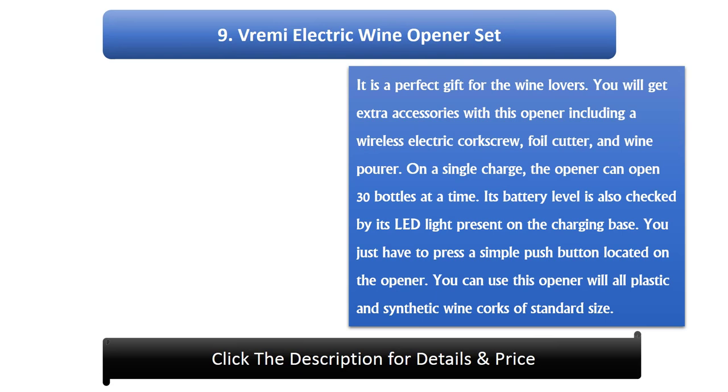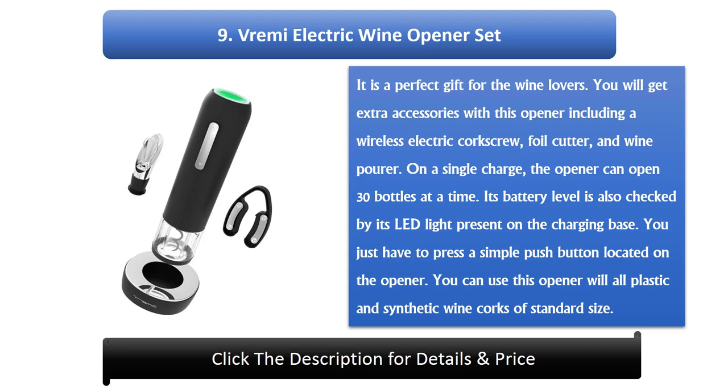Number 9: Vrimi Electric Wine Opener Set. It is a perfect gift for wine lovers. You will get extra accessories with this opener including a wireless electric corkscrew, foil cutter, and wine pourer. On a single charge, the opener can open 30 bottles. Its battery level is also checked by its LED light present on the charging base. You just have to press a simple push button located on the opener. You can use this opener with all plastic and synthetic wine corks of standard size.